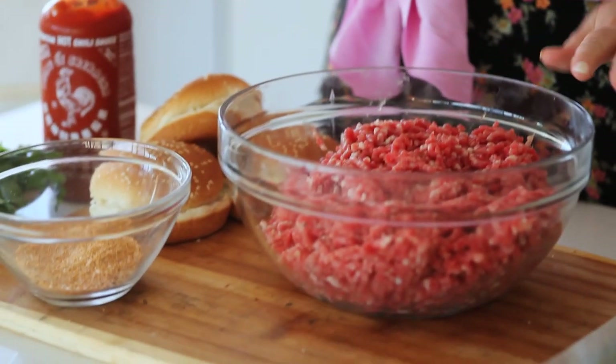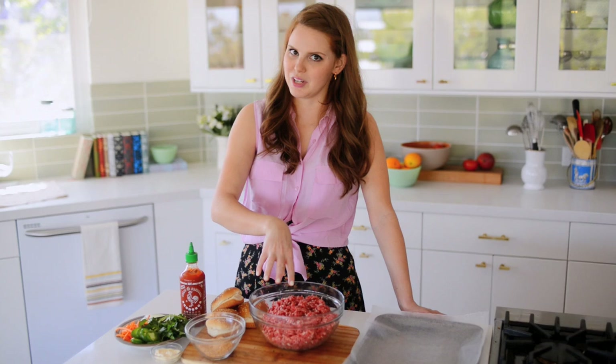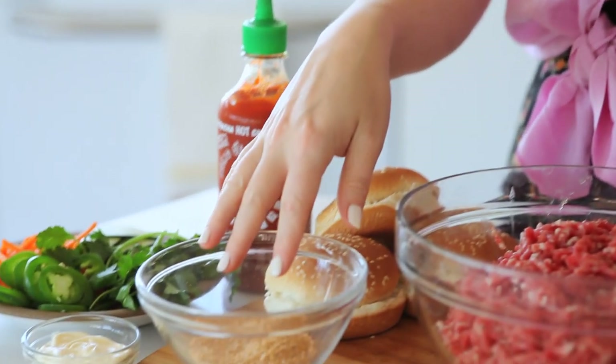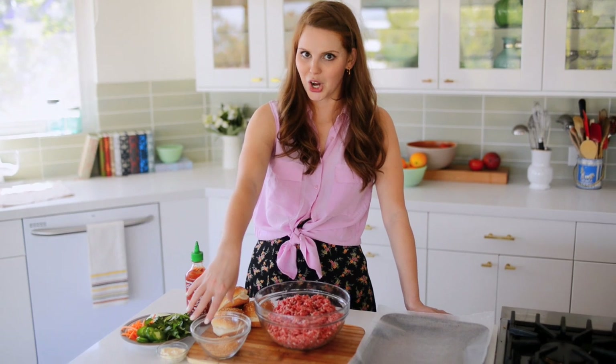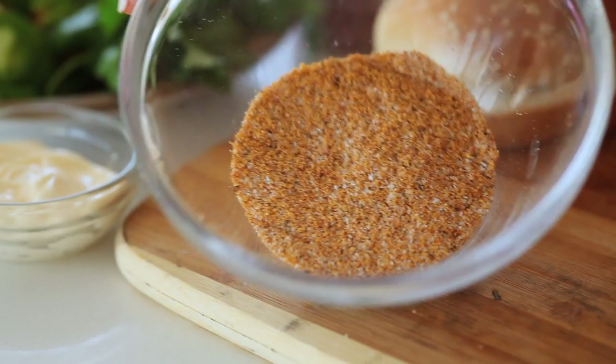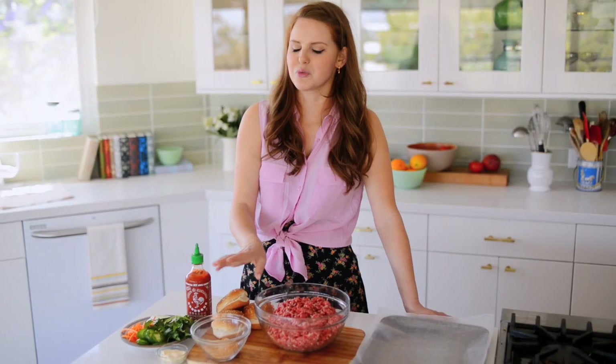The brisket is a really rich meat and I ground this up myself — you can check out how to grind that in a previous video. I have a spice rub that I'm going to be mixing into the brisket. For that I have one tablespoon of sugar, one and a half teaspoons of kosher salt, one and a half teaspoons of freshly ground pepper, one and a half teaspoons dry mustard, and one and a half teaspoons chili powder. Lots of fabulous flavors — a little bit of sweet, a little bit of salt, really nice.